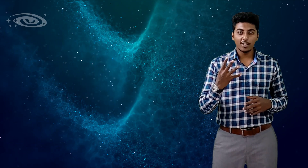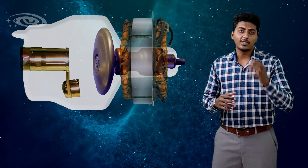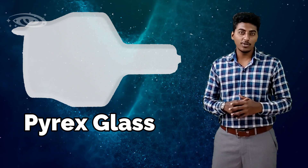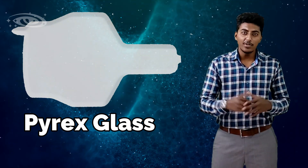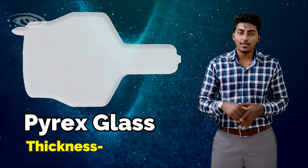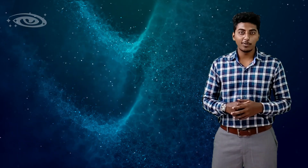This X-ray tube is made up of four major components: glass envelope, cathode, anode, and the stator. First we will see about the glass envelope. This glass envelope is made up of Pyrex glass. The reason for using Pyrex glass is it can withstand high temperature without breaking down, and the thickness of this Pyrex glass is 4.8 millimeters.